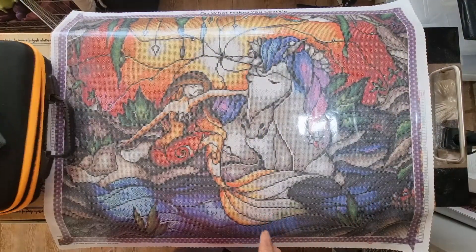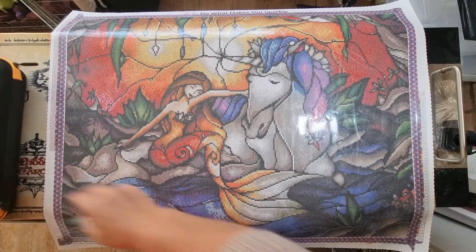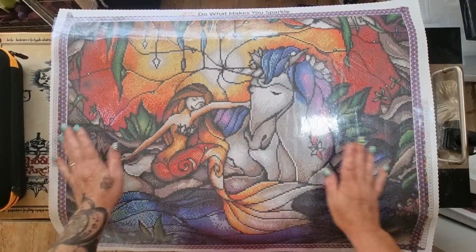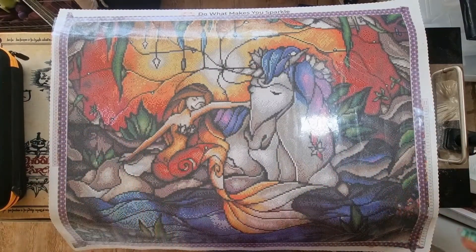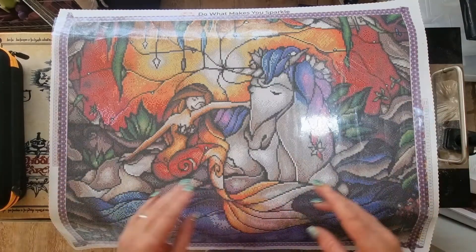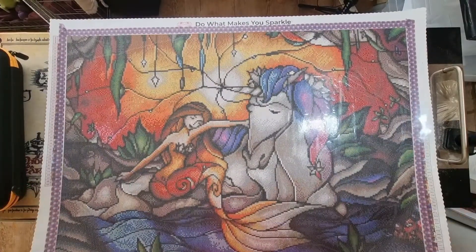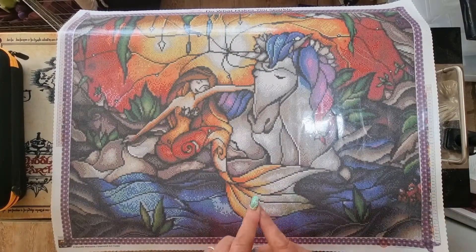Hello and welcome back to Kitten Up Kitten, my name is Sam. Today I'm starting the beautiful Mackenzie's Treasure, which you guys have chosen, and I'm also going to be doing a giveaway. I've already put my washi tape around my edges to stop dust and hair getting into the sticky bit. Mackenzie's Treasure is a 69 by 52 centimeter square canvas by Mandy Manzano for Diamond Art Club.